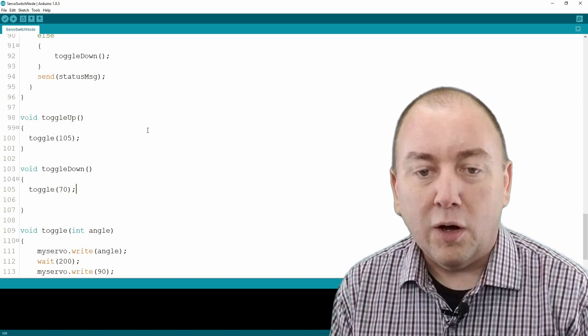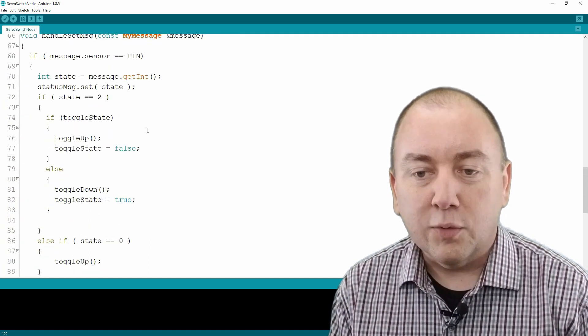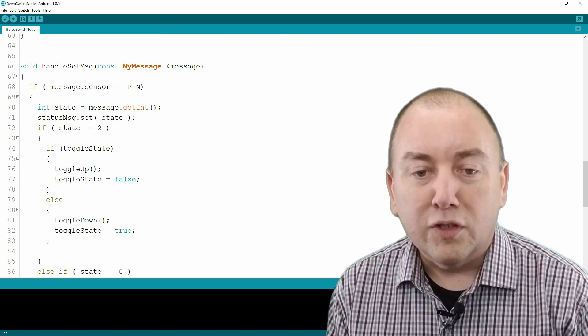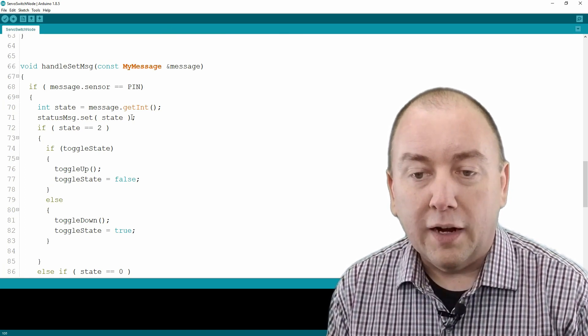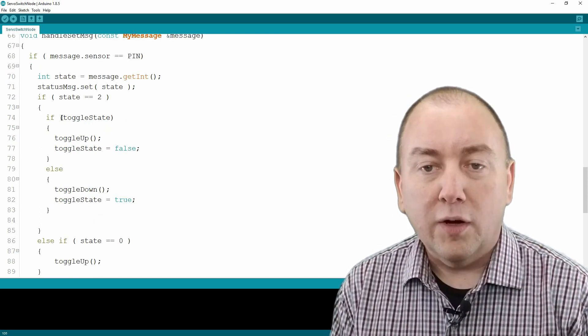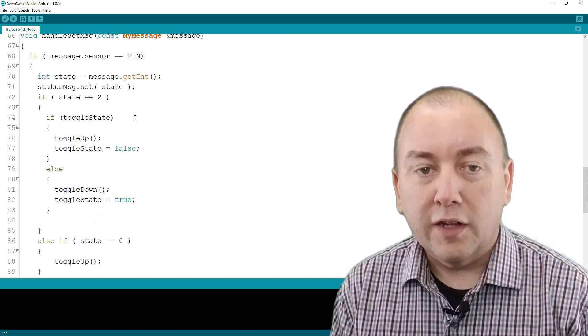I built this switch to control a hallway light in my house. This light has a switch at each end of the hallway wired as a three-way switch. With this setup, there is no feedback for the Arduino to know if the light is on or off, so all I can really do is toggle the switch. I wrote the code to handle commands for toggle up, toggle down, and toggle state. The toggle state will alternate between up and down with each call.